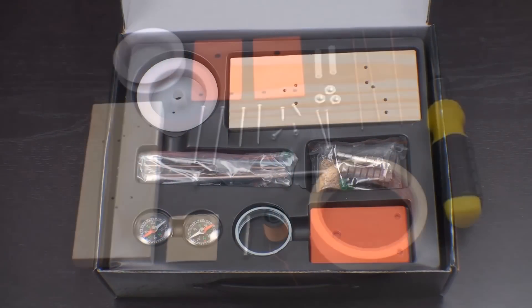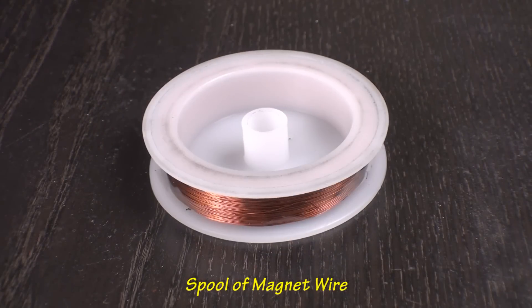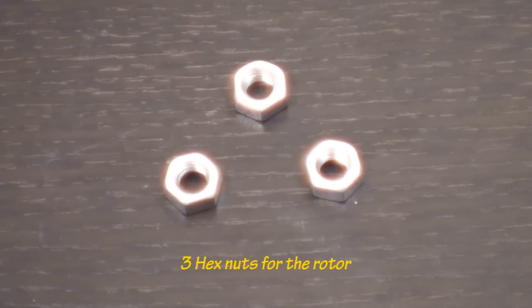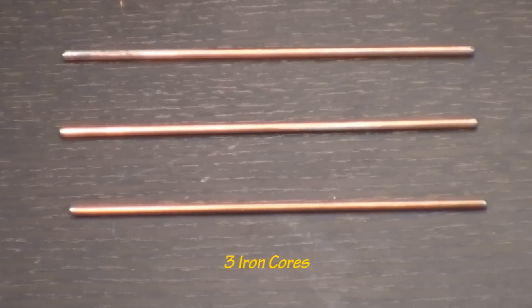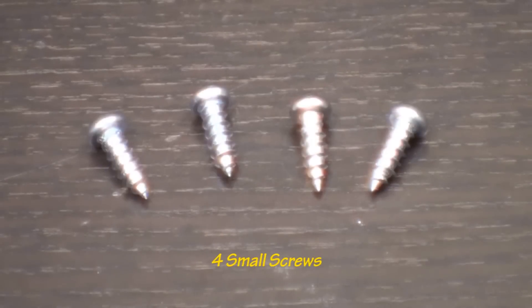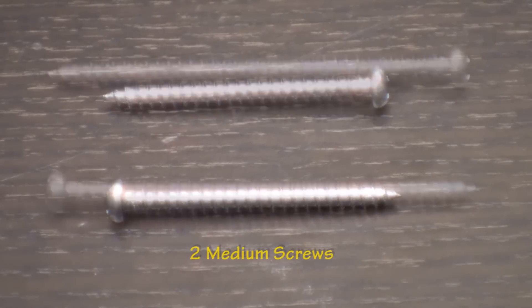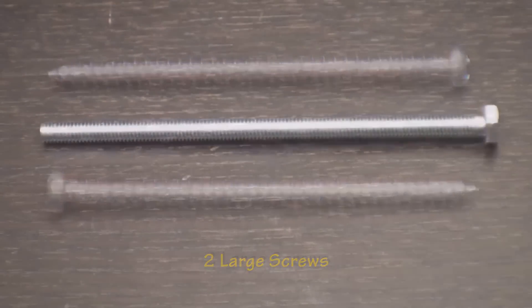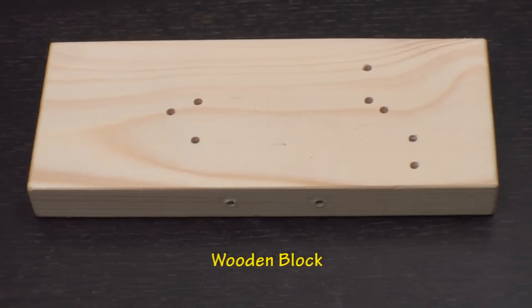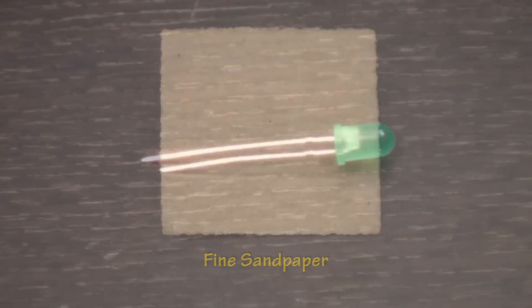Most of the materials needed are included in the kit, but you will need a few extra items. Included in the kit are a spool of magnet wire, two plastic tubes, two plates for the rotor, three hex nuts for the rotor, three iron cores, two nails, four small wood screws, two medium wood screws, two long wood screws, one bolt, six neodymium magnets, a wood block, a small sheet of light sandpaper, and an LED light.